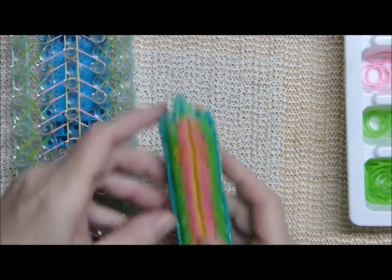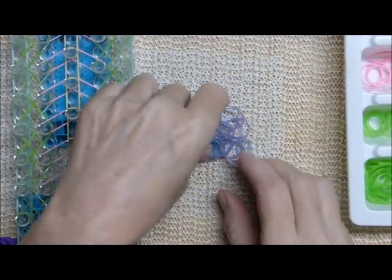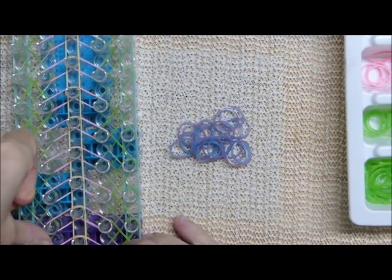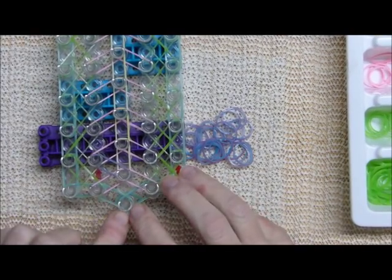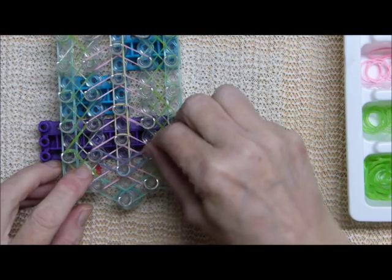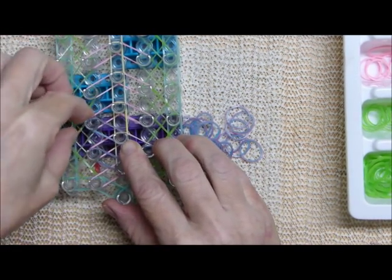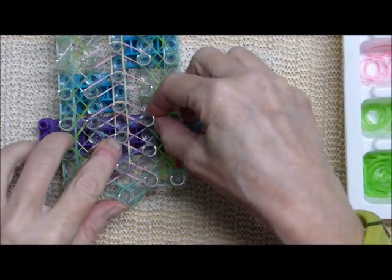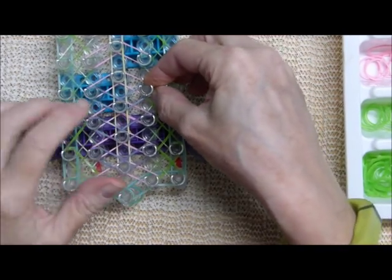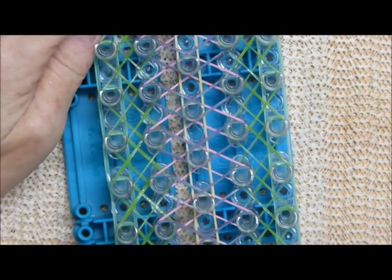Next we will take the little orange bands that you can see poking out there — the neon orange. Starting the very first one, you can't do a V here because these are already taken up. You go to the second set of pins that make a V shape and do this all the way up the loom. I'm going to go off camera and do this because these are a little more difficult to put on — make sure they're not twisted. That completes the first design as far as band placement goes.